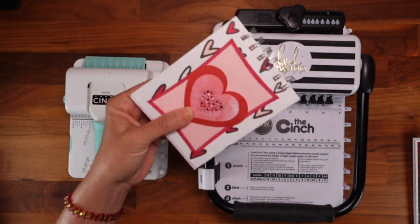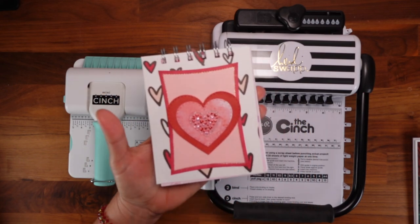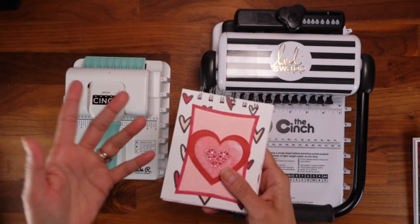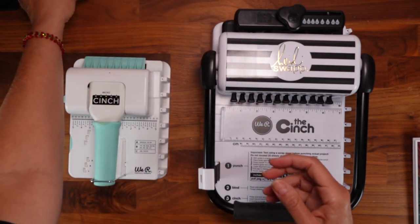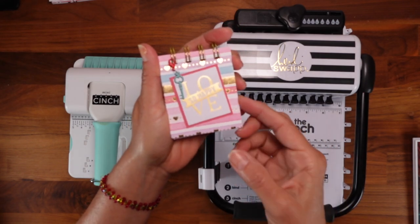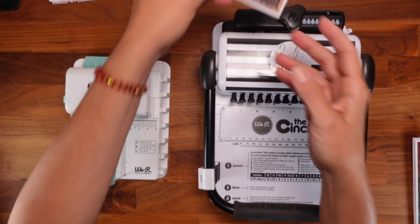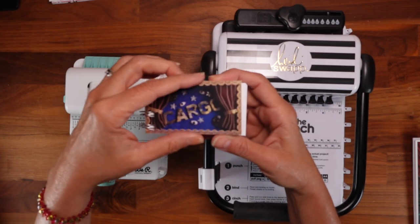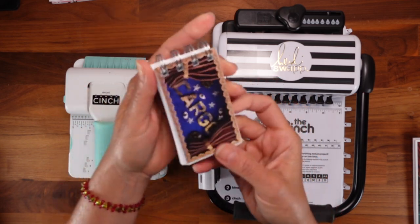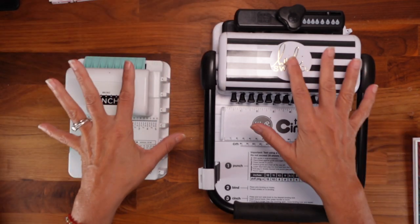If you want to make something small - this one is five by four inches - that's perfect for the mini cinch. I made this for Valentine's Day and loved it. I bought the mini cinch first and used it so many times, then realized I wanted to make bigger things too. This tiny miniature one I also made - I love to make miniature things so the mini cinch is perfect for that. But if you're making something like this small bag notebook, don't even look at the mini cinch - you need the regular one.